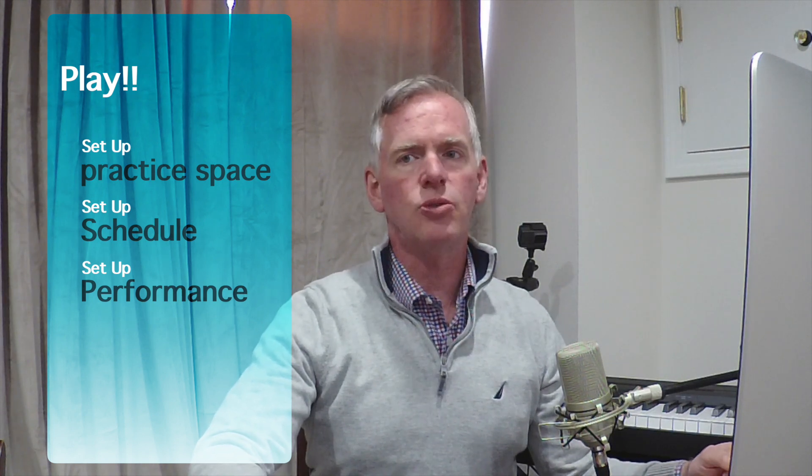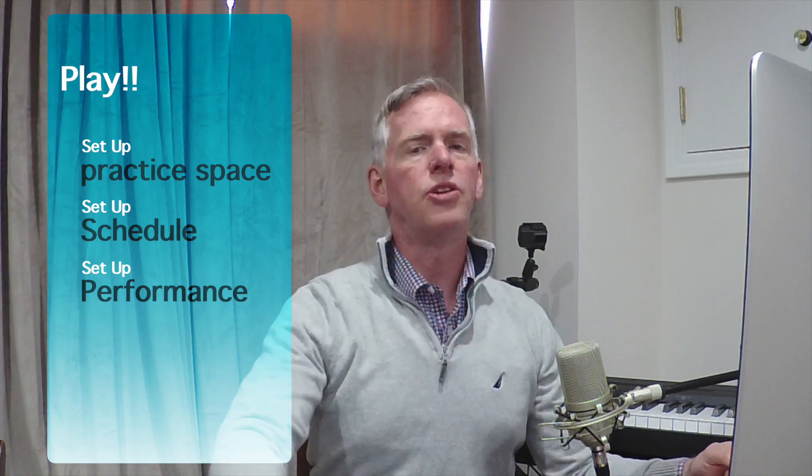As you incorporate music into your online studies, most importantly: set up your practice space — your living room, your basement. Set up a schedule and let the others in your household know that from this time to this time each day, or every other day, you're going to be playing your instrument — 15 to 20 minutes, whatever you work out. Ask for their understanding, their patience, and ask them to help you focus and enjoy the experience.